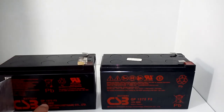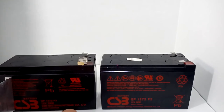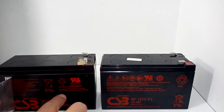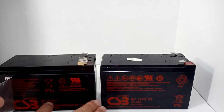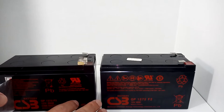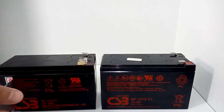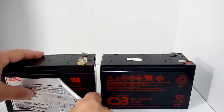They're both labeled GP1272 F2 — 12 volt, 28 watts. I did some more digging. I learned that CSB makes them in different locations: some were labeled Vietnam, some were labeled China. It turns out they have three different factories where they make these batteries.